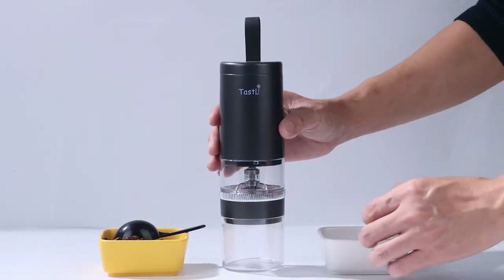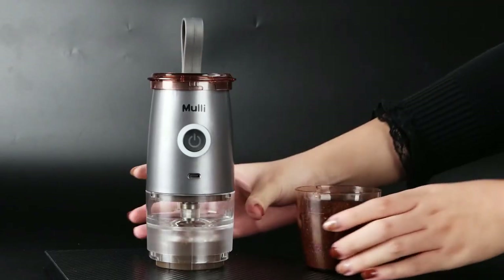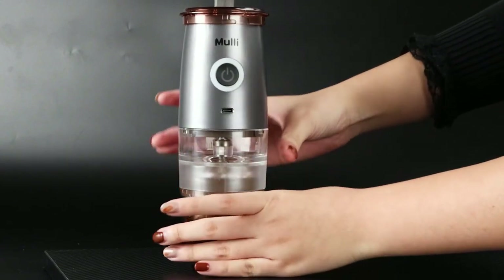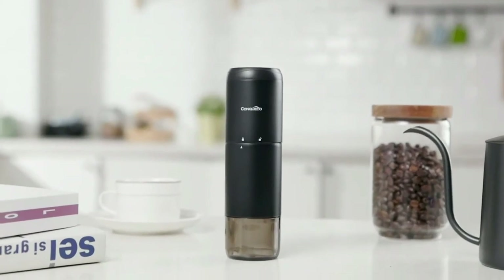In this video, we will be showcasing the top 5 portable electric burr grinders on the market, highlighting their key features, pros and cons, and giving you our honest opinions on each one. So sit back, relax, and join us as we dive into the world of portable coffee grinders.